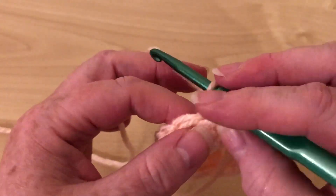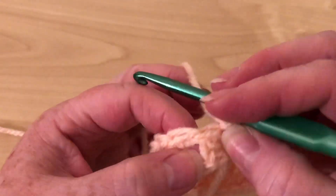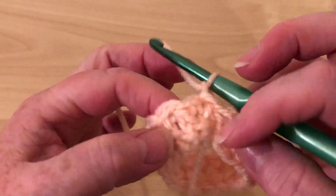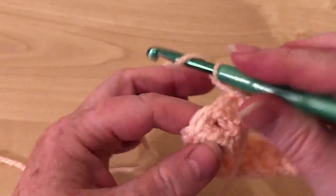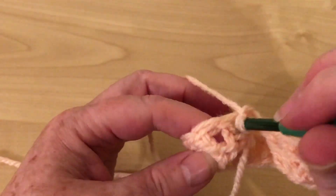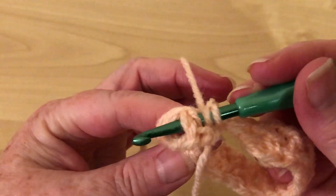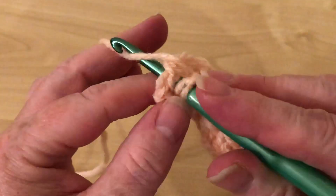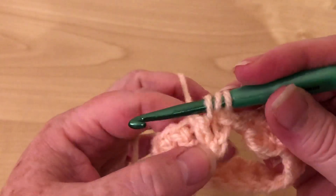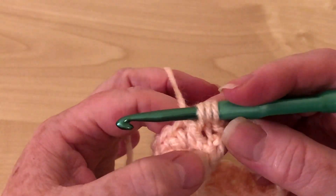I've got this a little bit zoomed in so hopefully you'll see it okay. Here is our first stitch — that's the two chain. We yarn over and we insert just before the stitch and come out just after it, yarn over and pull it through. So we've actually gone through the stitch.